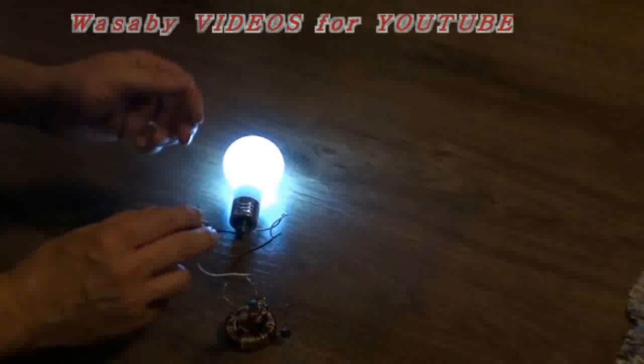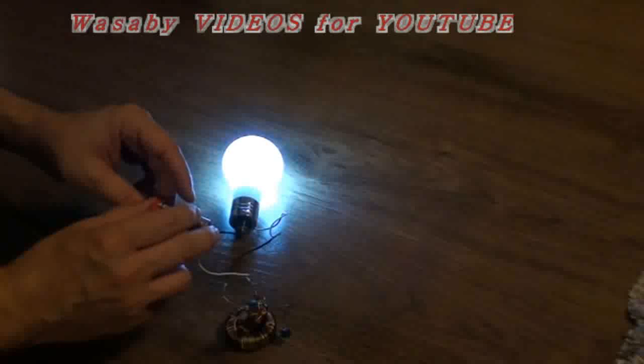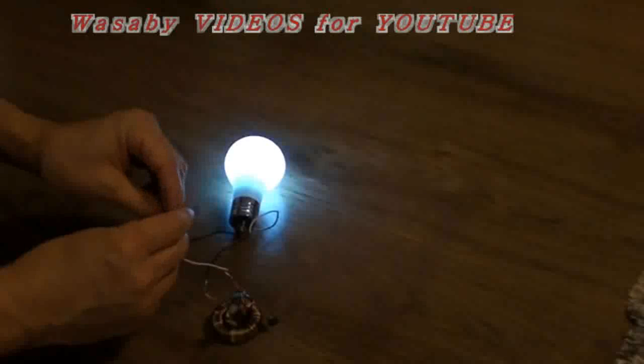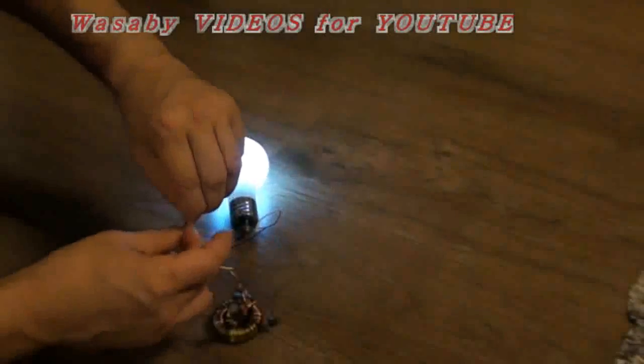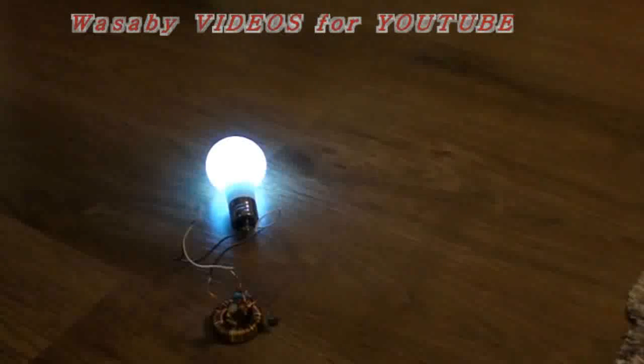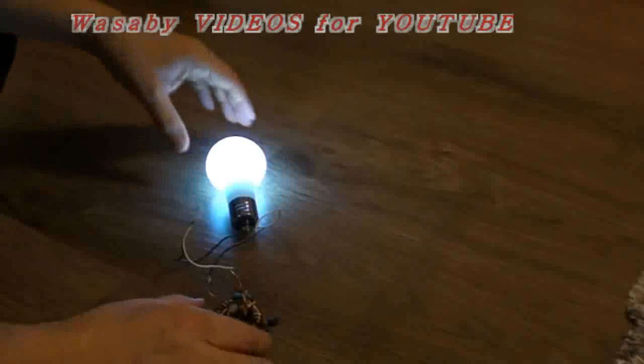Now you say it's operating because the electricity is in, but now it's getting some energy from this battery, and when I put it very quickly together — it's already working without the battery. So you see, it's already operating.